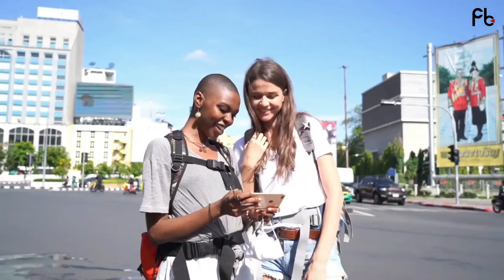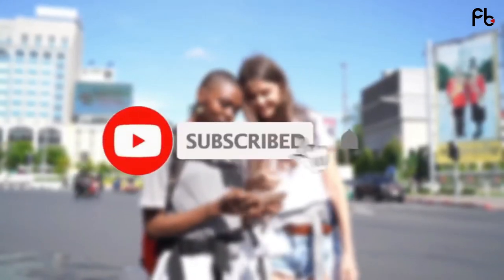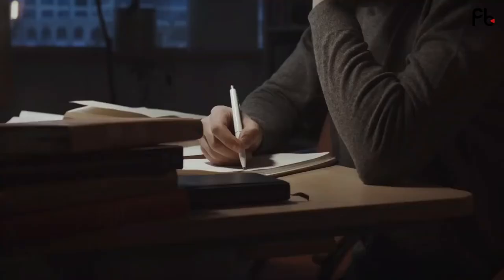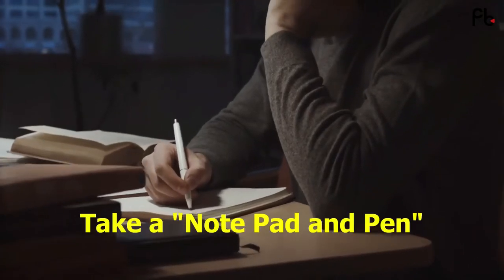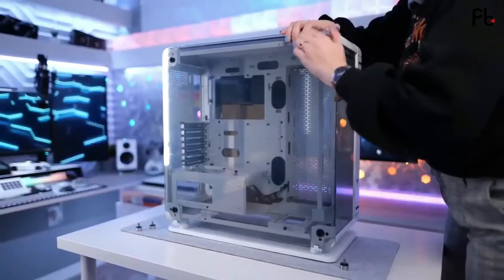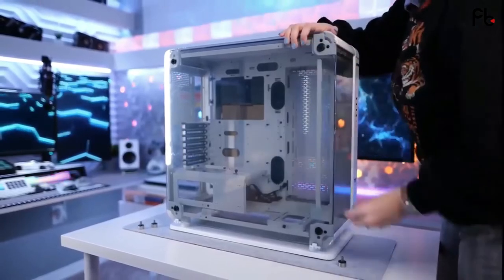If you are new to our YouTube channel, don't forget to subscribe and hit the bell button so you never miss any updates from us. Before I start, I recommend taking a notepad and pencil with you — you'll definitely need to note my guidelines. Okay, let's start building your unique gaming PC.